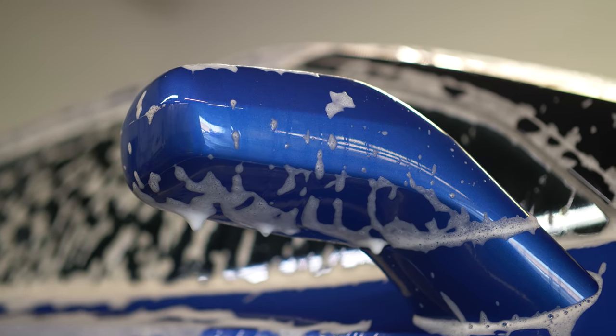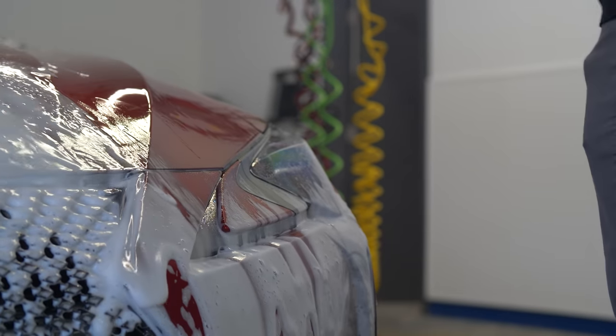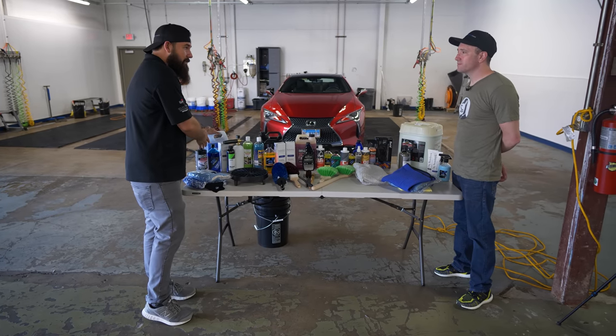pH balance is important because you have acidic and alkaline soaps. Acidic soap will strip off any protection you have on the car — so if you just waxed your car and use a bad soap, you'll have no protection left. You can get pH testers to test each soap, but generally most dedicated car wash soaps are going to be pH balanced.